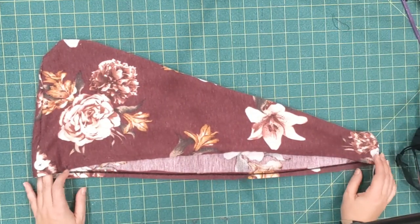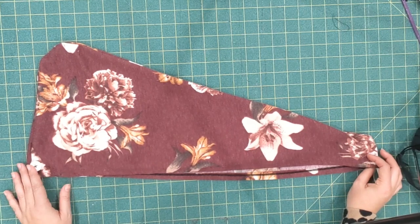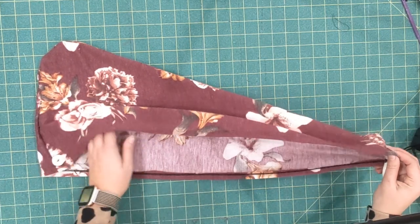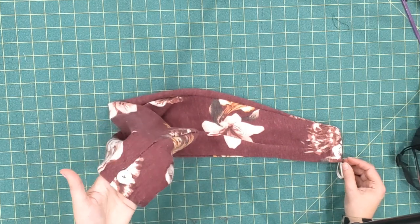If you make one, I hope you show us on Facebook or tag us on Instagram at Made for Mermaids. If you have any questions about how to put it together, you can leave them in the comments and I'll try to help. Thanks! Bye!